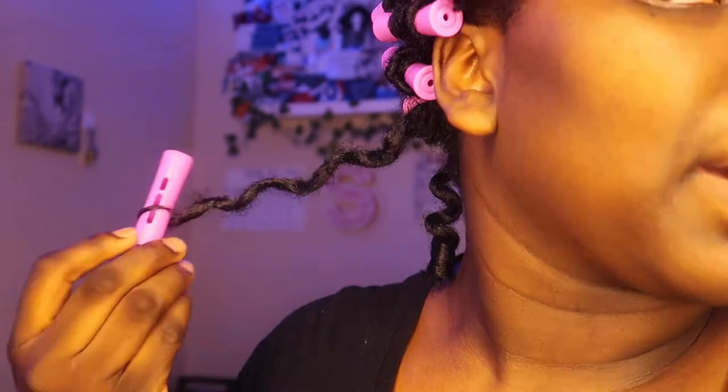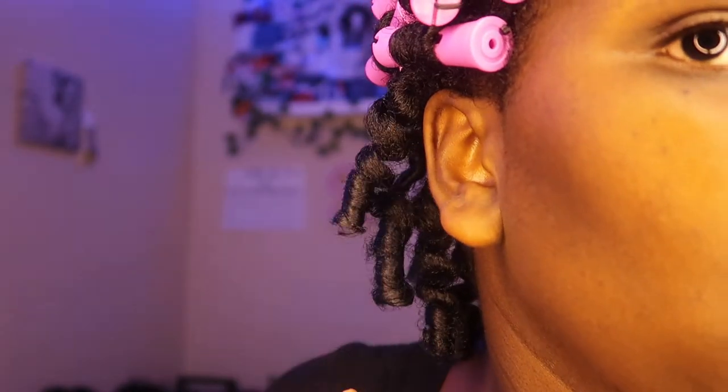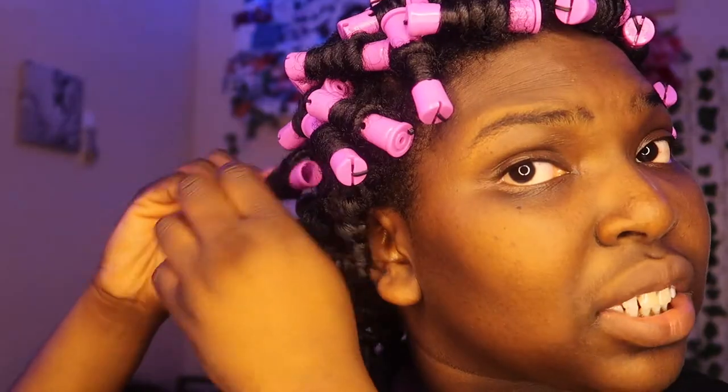Hey, it is now Wednesday and I'm finally taking out these perm rods. When I said it was hard to sleep with this, it was very hard. We're gonna start with the back. I don't want to put any more oil in my hair. Look at that bounce! I don't know if I'm gonna have an elongated look or a more shrunken look because my hair has its days. They are dangling so I guess that's a plus, but I'm gonna have to go through and separate all of them.